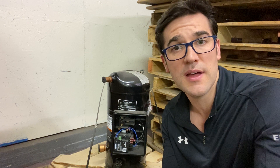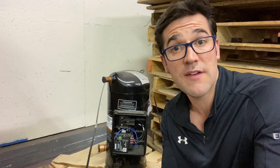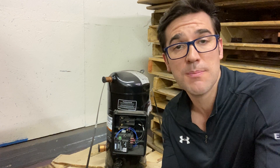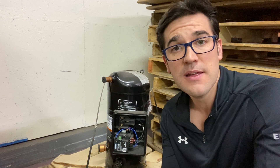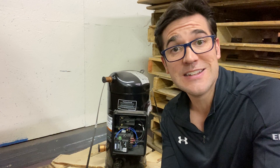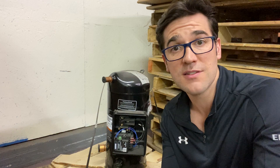That bimetal disc will reset — usually before the motor protector — and you will have to allow it to cool. It could be a half an hour, could be an hour, could be two hours, could be three hours, depending on how hot that stator and that rotor get.